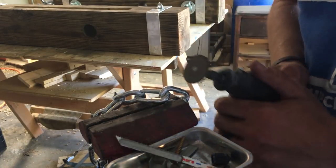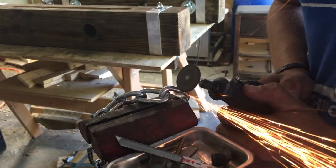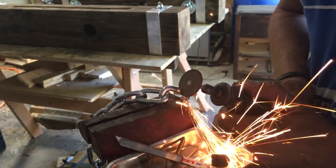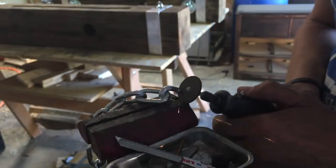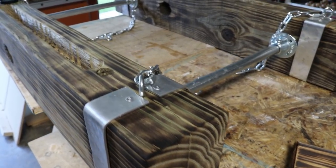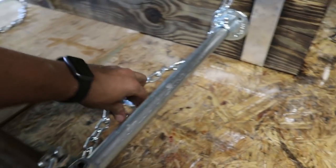Next you want to cut your chains to length. For our project I wanted the beam to hang about a foot below the ceiling, which meant I needed four lengths of chain each about 20 inches long. I measured out the length of chain I needed and then used a Dremel tool with a cutoff wheel to cut the chain — you could also easily use a hacksaw or a reciprocating saw. Once all your chains are cut to length, put the quick links on one end of each chain and attach them to the eye bolts we screwed in on the beams earlier, and just test-fit them to see how well the chandelier is going to hang.